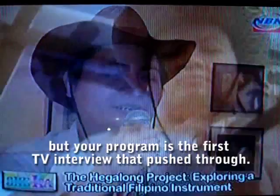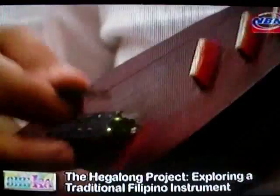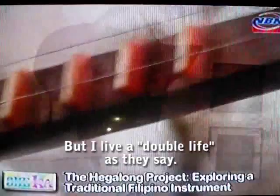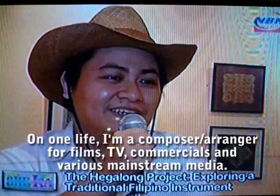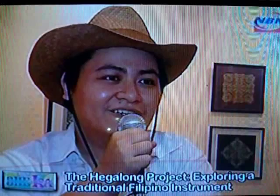Diwa is truly a musical virtuoso, lending his talents through composing and scoring music for films, commercials, and TV shows. But to him, the Hegalong Project is special — it is his own personal labor of love. He has a double life: on one side, he is a composer and arranger for film, commercials, TV, and various mainstream media; on the other, he is promoting the Hegalong. He is also part of the ethnic band Makiling, but the Hegalong Project is his own solo effort.